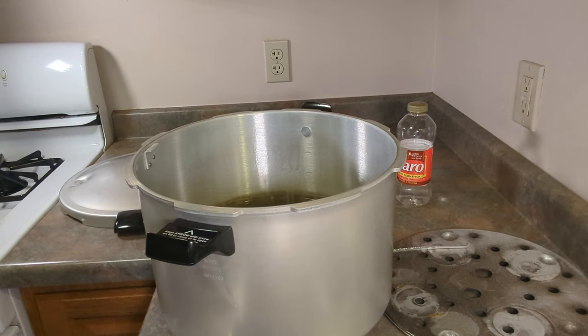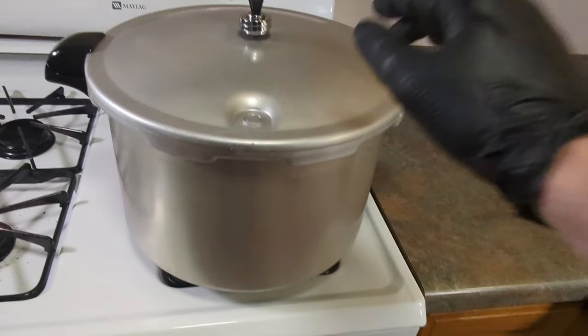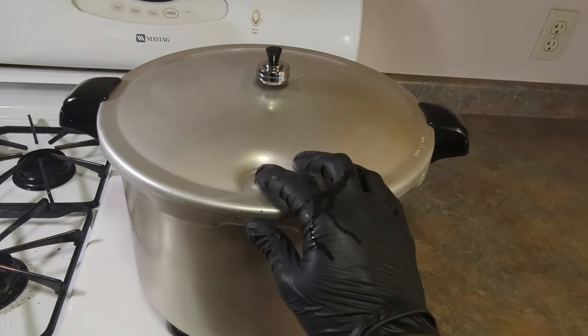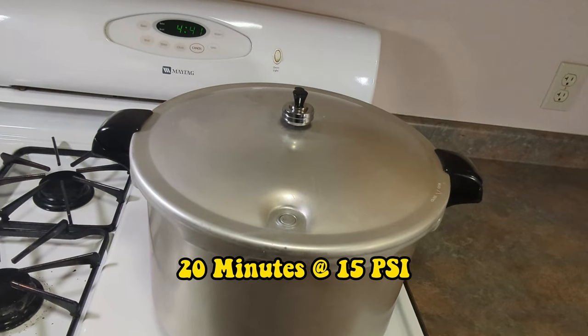Now it's time for pressure cooking. As you can see, we've got our 15-pound weight on, we've got it sealed, and now we're going to cook it for about 20 minutes at 15 psi.